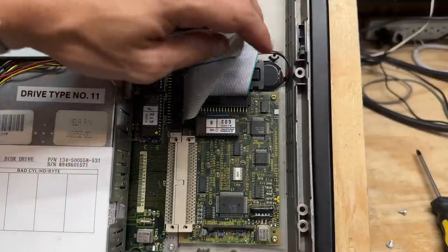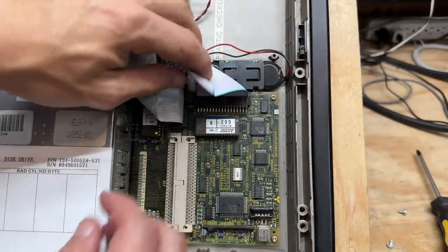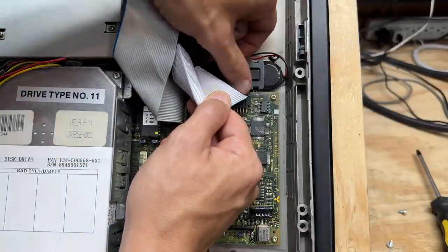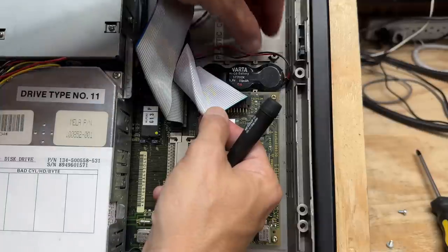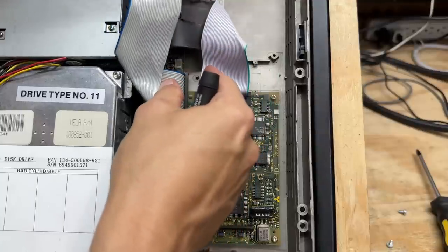Now we can see our hard drive controller, as well as a battery that thankfully hasn't exploded. The hard drive cable is being held captive by the battery retaining bracket, so let's get that out of there. And we see the most sinister name in all of retro computing — Varta. Let's get that thing far, far away from here.